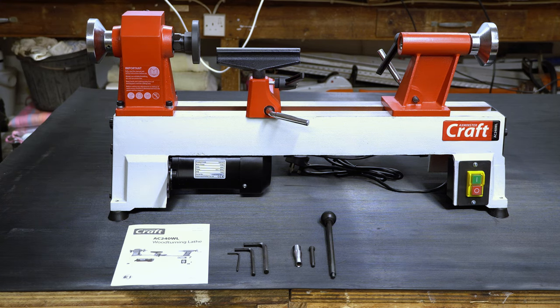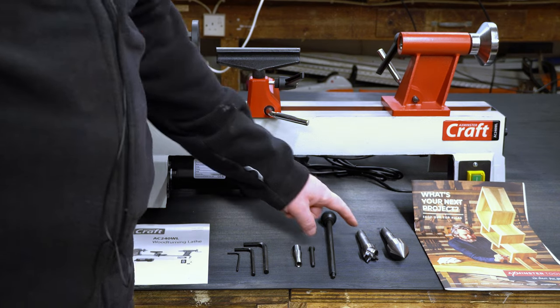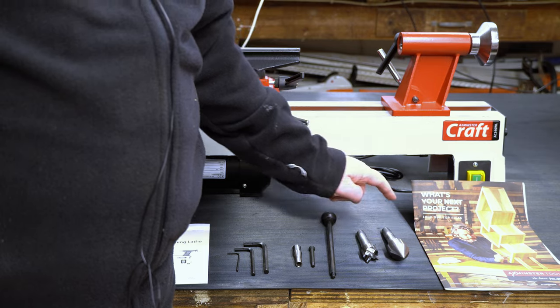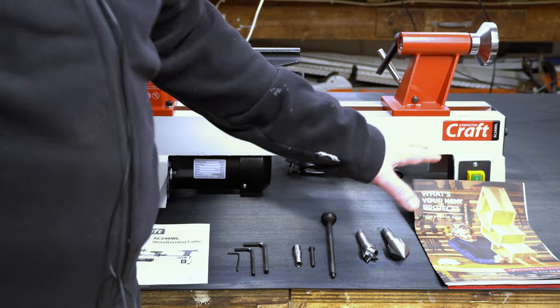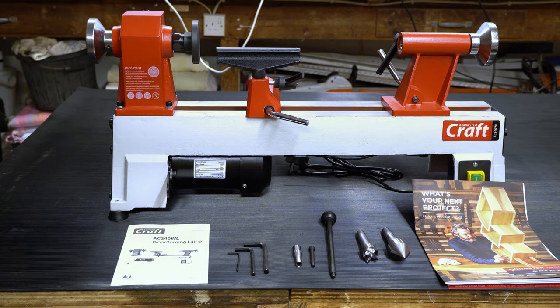Inside the small box we've got the four-prong drive centre, the live tail centre, and a catalogue along with the invoice and a little bit of paperwork. So that's everything that arrives with the lathe.